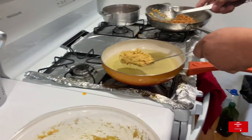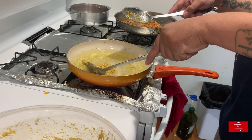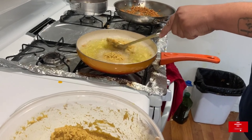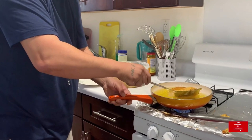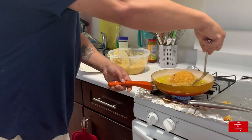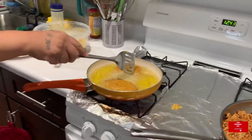You can also find it in the Goya aisle. At least a packet of sazón to give it color — cilantro and achiote. A couple spoons of achiote. Be careful because this colors a lot.